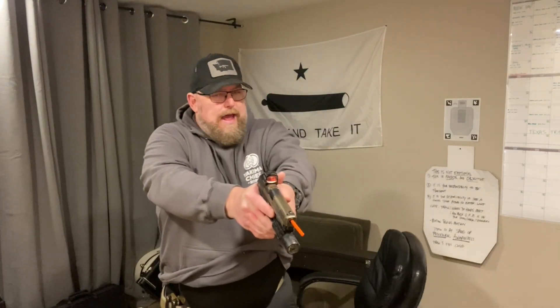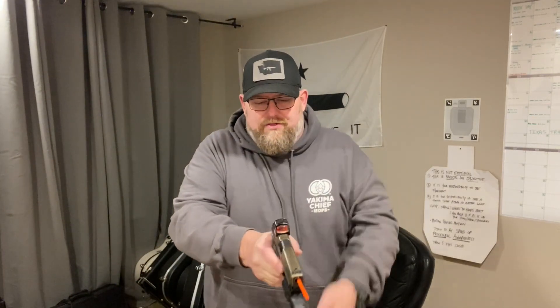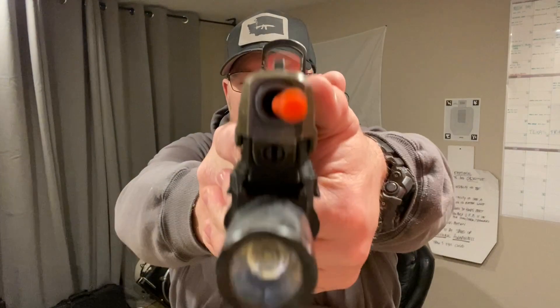Before I wrap up, I need to do just a few draws to low ready and just remind myself that that is a distinct possibility of necessity for defending myself — to be able to keep my eyes around me or directly on threat as I draw at a low ready and indexed. This is really important because I want to remind myself that drawing to shooting is not always the answer. I also want to practice a higher low ready — I can see my camera and my dot at the same time. I'm going to close my eyes, present to the target, and I saw it.